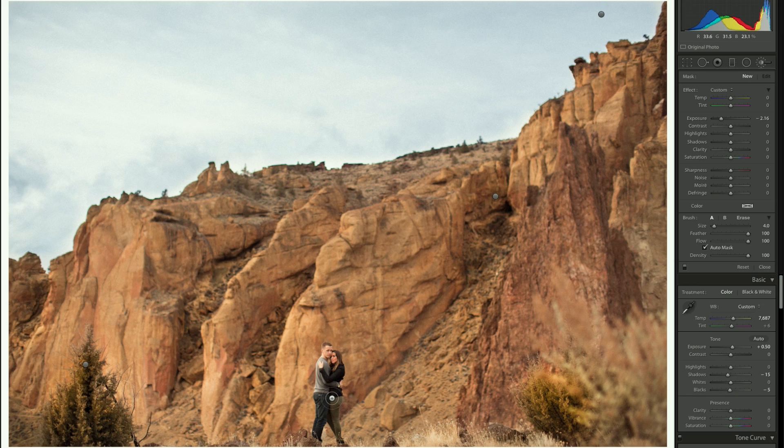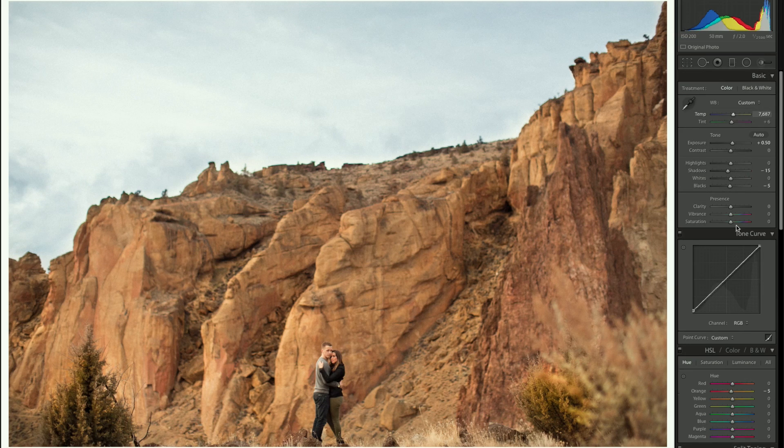The overall photo looks pretty good — I haven't done any masks on the subjects yet, but maybe I'll quickly do one just for the clothes and add a little saturation and a little clarity.